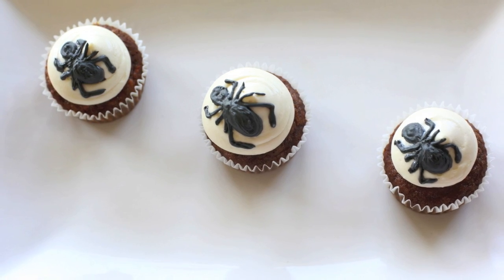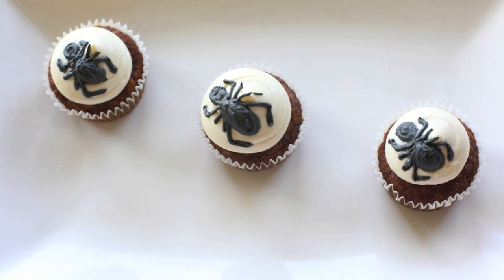Hi guys, it's Saf. This is a very special Halloween video — it's a collaboration with five different YouTubers. In this video, I will be showing you guys how to make my carrot cake cupcakes topped with creepy spiders. Obviously, you can leave the spider part out of it; it doesn't have to be just for Halloween. You can have it as an everyday cupcake.